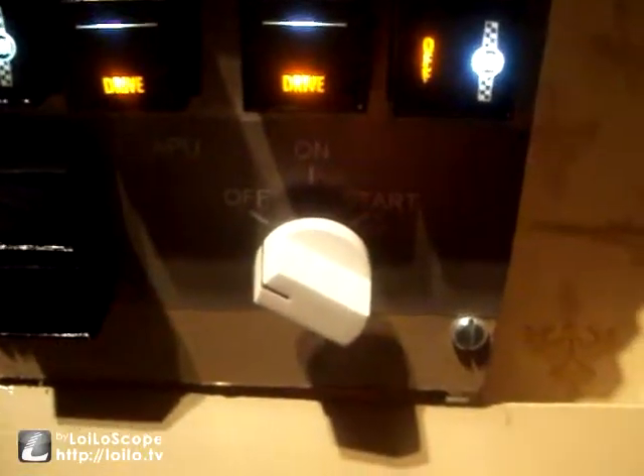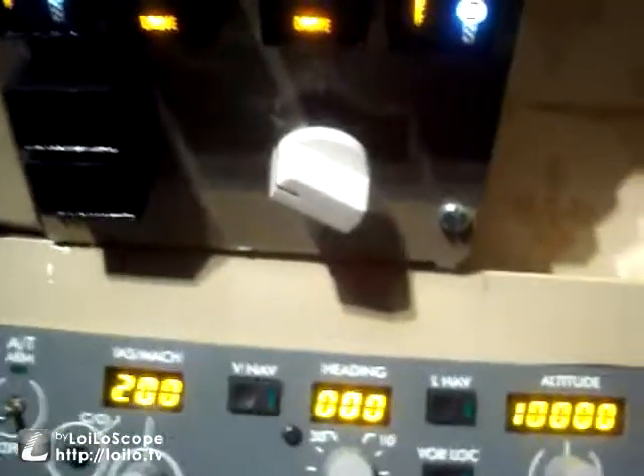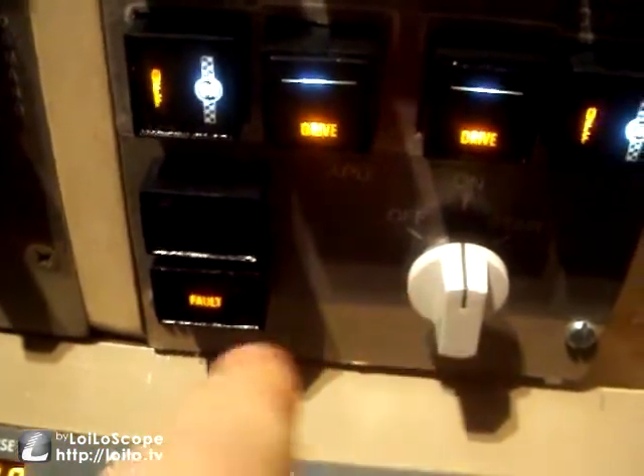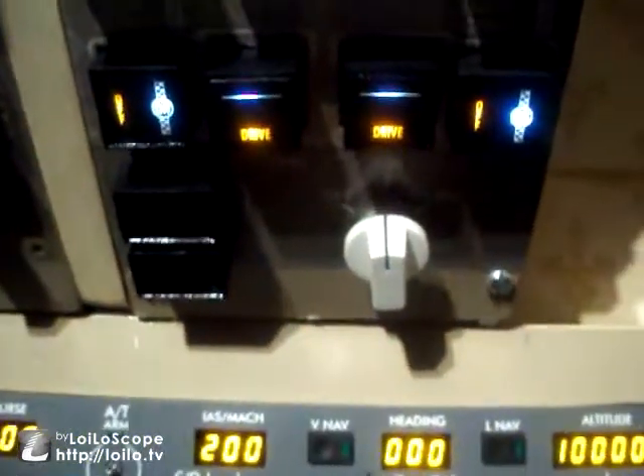The APU is unique in that this three-way position switch is spring loaded from the start to the on position. So if you turn it to start and let go it will ping back to on. To start the APU you turn it to the on position, hold it in the start position for a few seconds, then let go. So I've turned it to on — the fault light appears because even though the APU is on it hasn't started yet, so we want that to disappear and the run light to appear. Turned it to the start position and as I let go it pings back to on. The run light has started to flash which means the APU has started and the fault light has extinguished, so we're just going to wait a minute for the APU to come up.